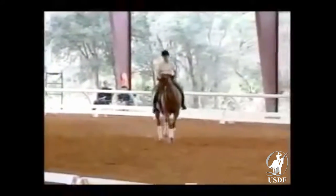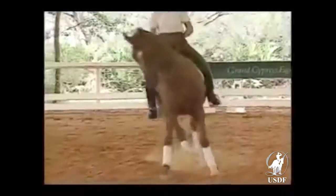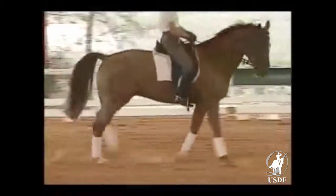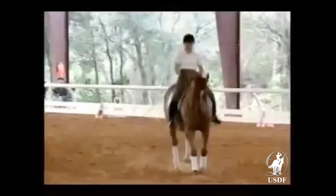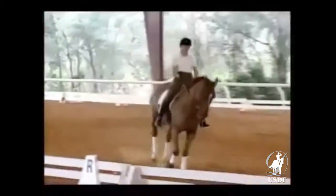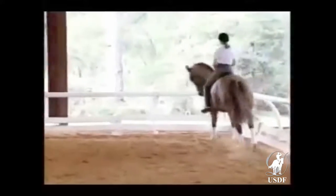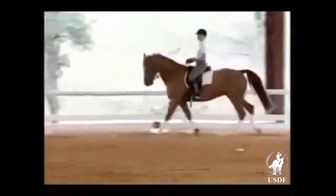Keep the inner leg. Think of only the canter. Keep the left rein. Keep it forward. You're going to have to try to push him a little bit more through to the right. This is where we could do a little bit of travers to the right — haunches in, track to the right — that would help push this horse. Debbie, let's do a diagonal change and do that a little bit.